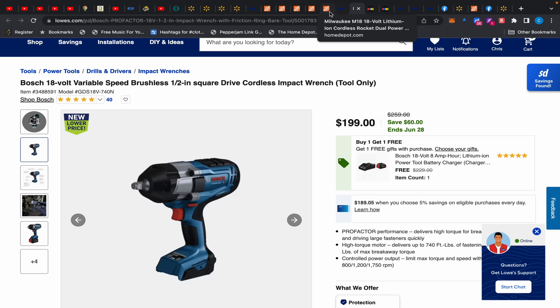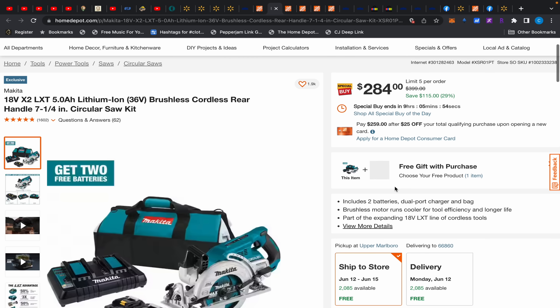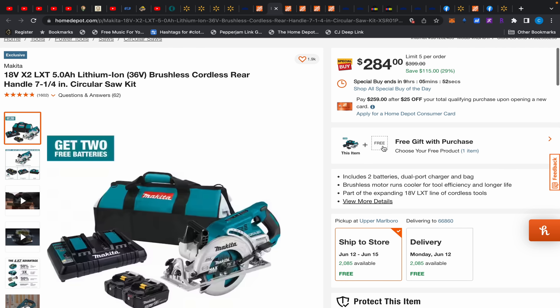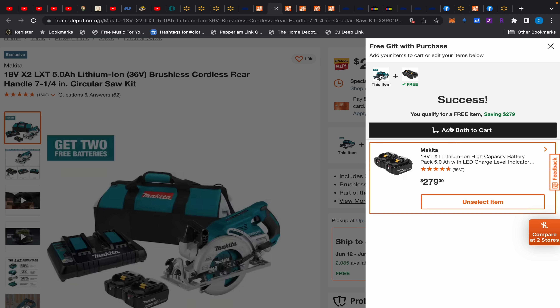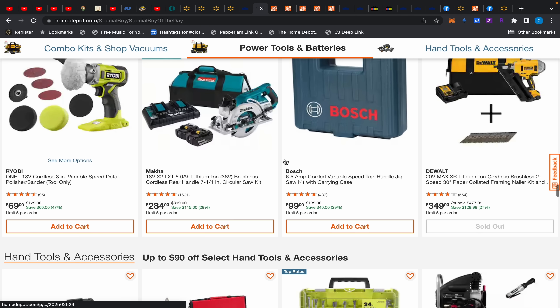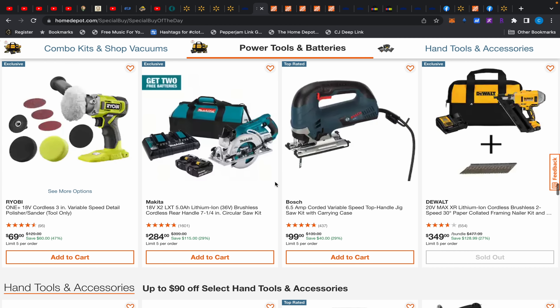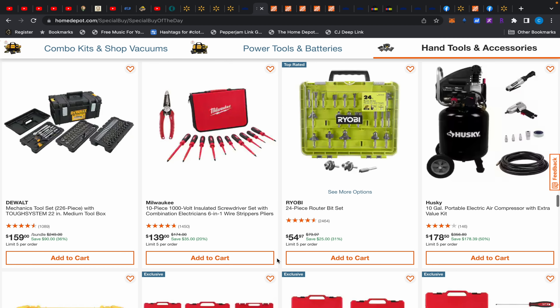If you wanted a rear-handle circular saw from Makita, it's on a special buy. Add those batteries — that's $143 total. So for $143 from Makita you get a dual charger, two batteries, the rear-handle circular saw, and a bag. I can't believe I almost missed that. This little polishing attachment might not be bad either if it's good.